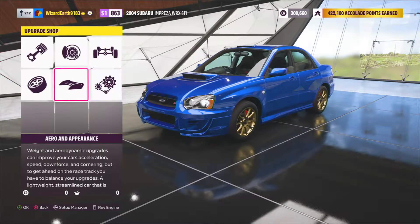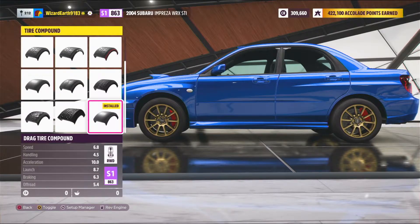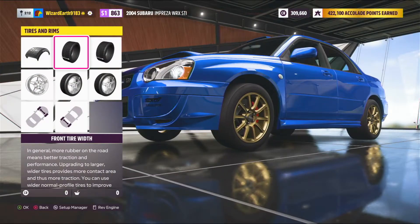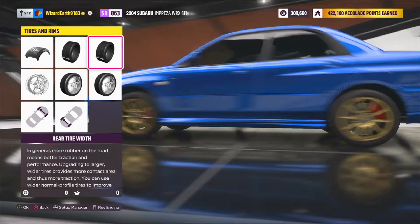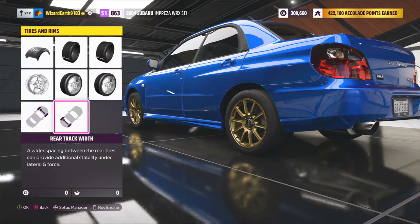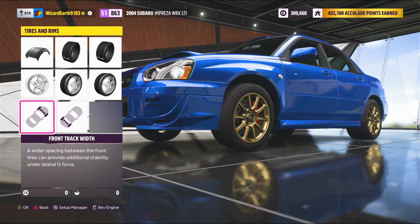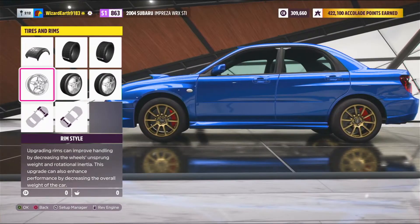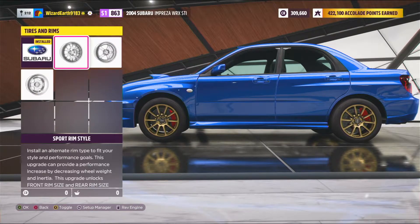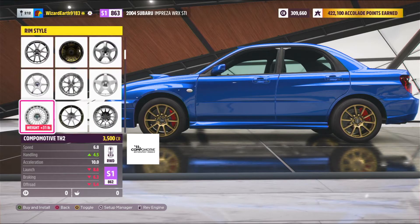For tires and rims, you want drag tire compound, skinny tires in front, big meaty tires in the back, rear track width maxed out, stock in the front, and then for rims you want the Dimag nine spoke, of course, just like in the other videos.